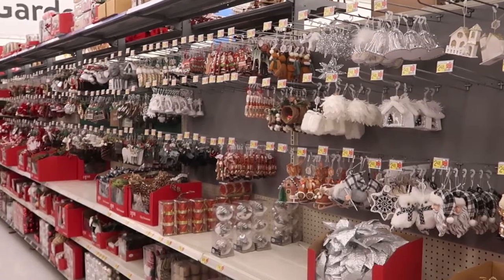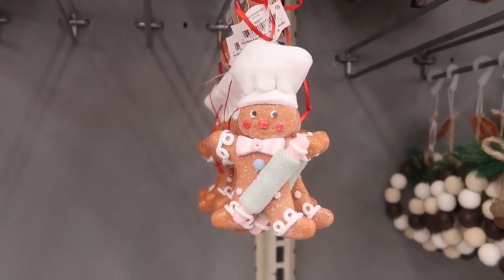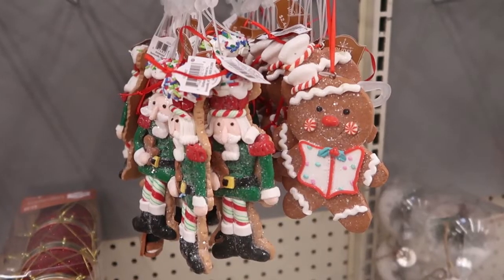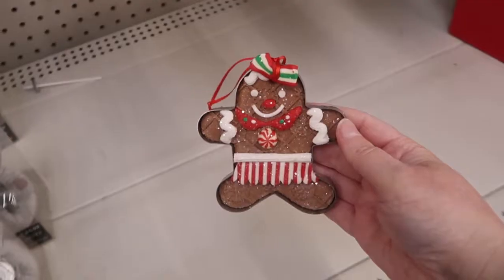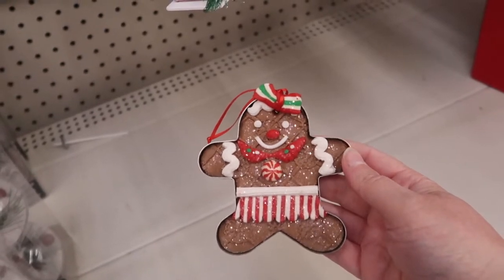We're going to start in the ornament section. I saw several cute new styled ornaments, especially some of this gingerbread decor that they have in the ornaments. If you like gingerbread and you're going to be decorating with that, they have several pieces here that I think you will love.